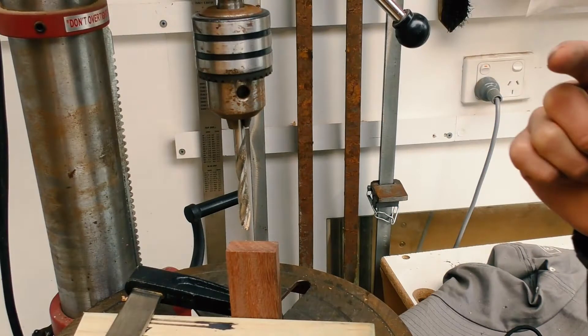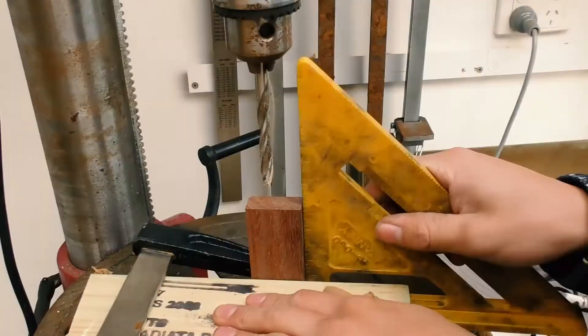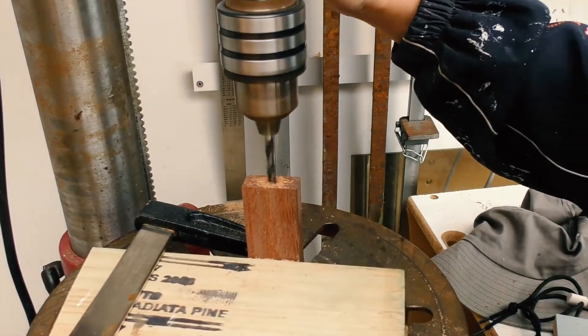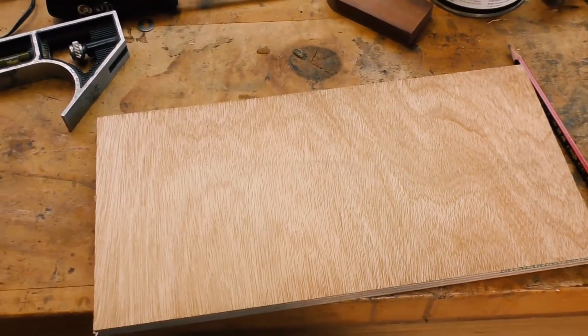Now I'm going to drill an 8mm hole and then stop halfway, then use a 6mm drill and go full depth. For the base, I'm going to cut it out using this piece of marine ply.